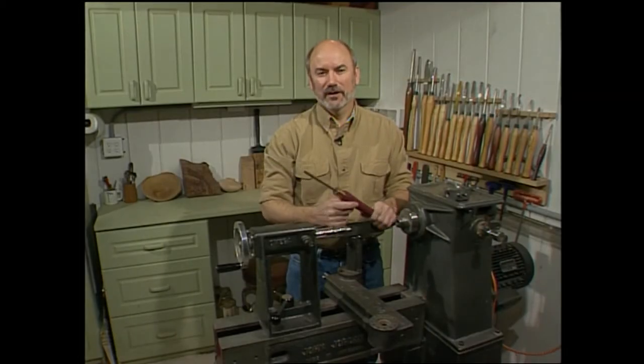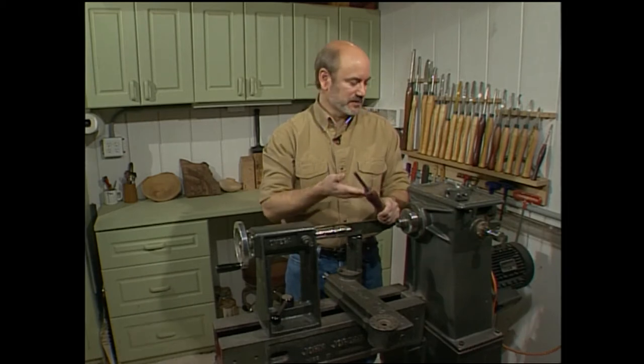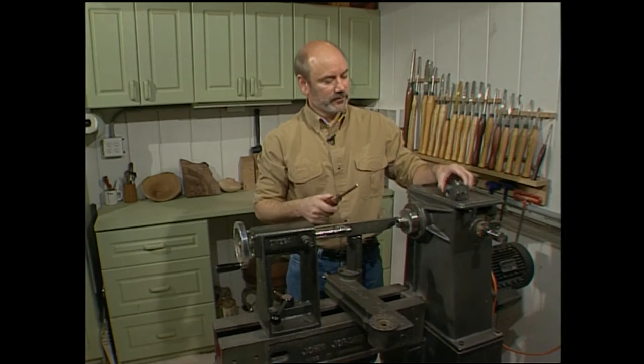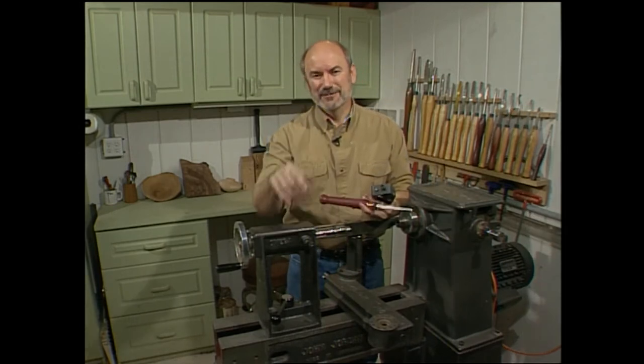Welcome to the Woodturning Workshop. A great thing about being a woodturner is that you can make your own tools or accessorize ones that you already have. Today we're going to be making this purple heart tool handle, fixing a tool that I broke, and we're going to pretty up the old gray beast. Stay tuned.